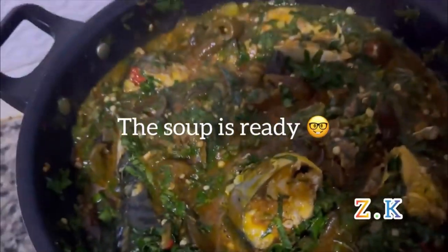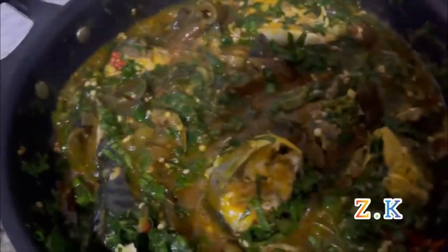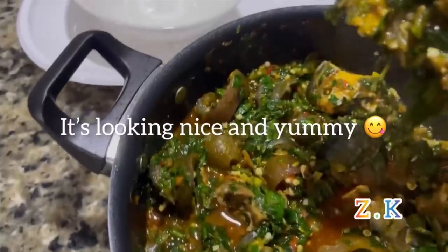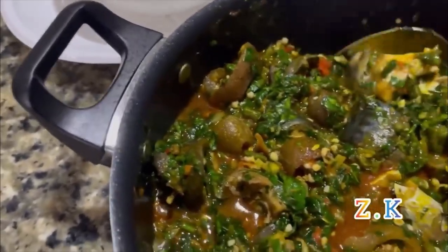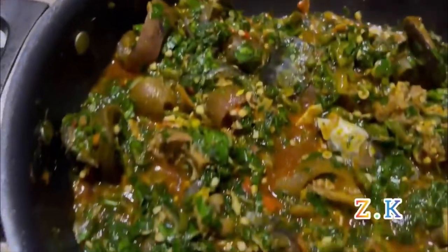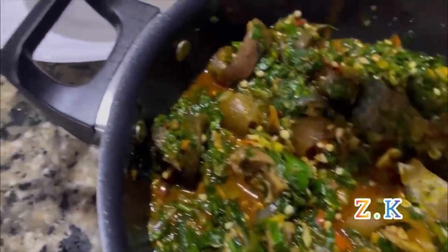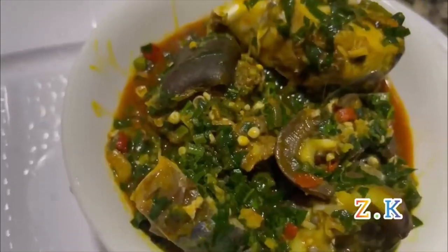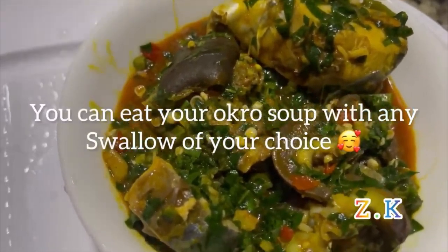The soup is ready — as you can see it's looking so nice and yummy. You can eat your ogle soup with any swallow of your choice.